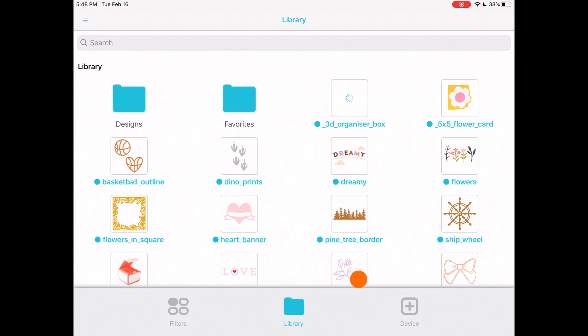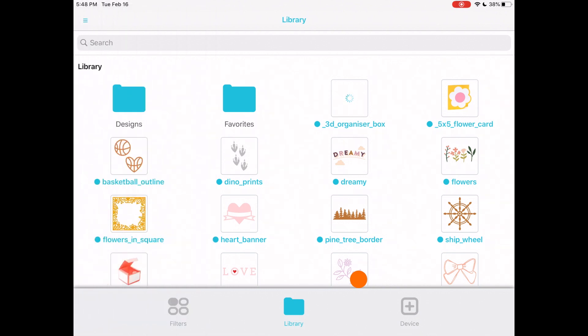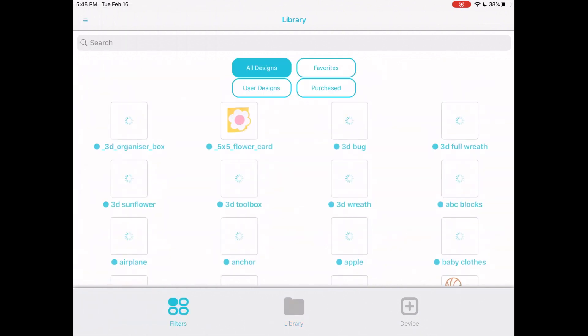Let's take a look at what this program has. On the left-hand side at the top we have a menu — you can sign out, switch user, choose a machine, Bluetooth settings, reset defaults, introduction, reset tutorials, help, terms of use, and rate the app. Now let's jump straight into checking out the filters at the bottom.